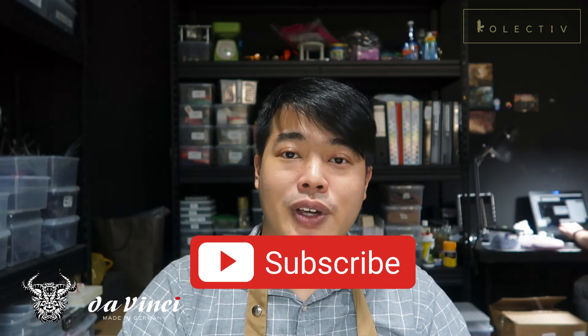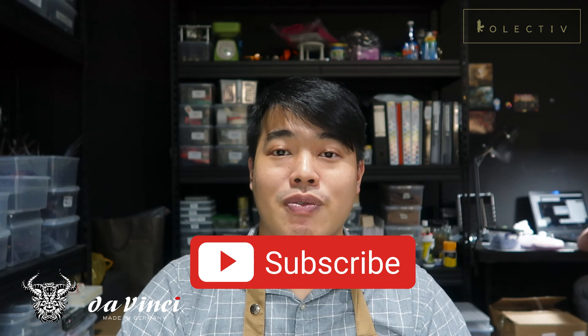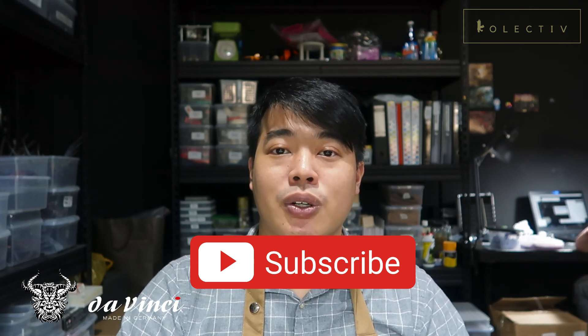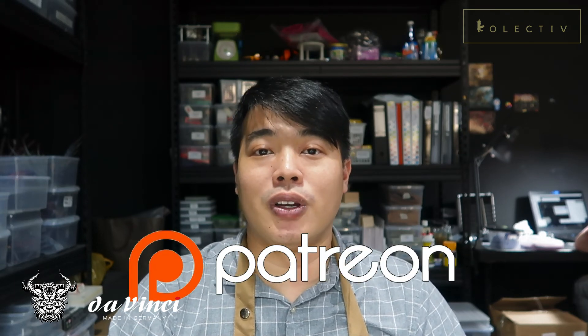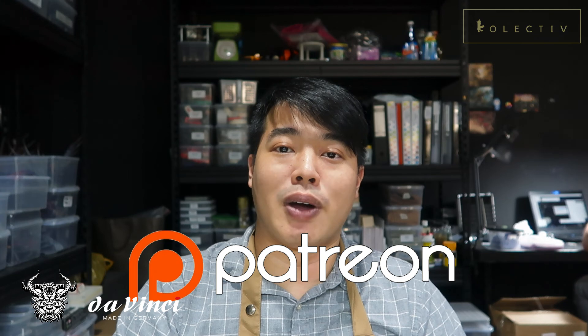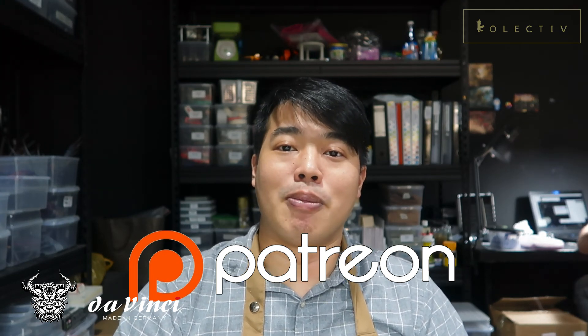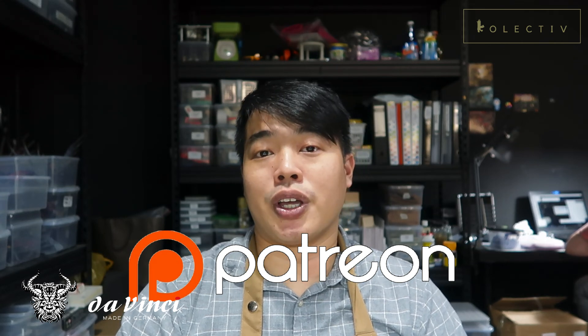If you found this video useful, please like, subscribe, and hit the bell notification icon so you know when we post the next videos. Share it with all your friends because this really helps the channel grow. And if you really want to support the channel, please head on to our Patreon. Patrons get early access to my tutorials and get to interact with me, plus some exclusive content about projects I'm working on.